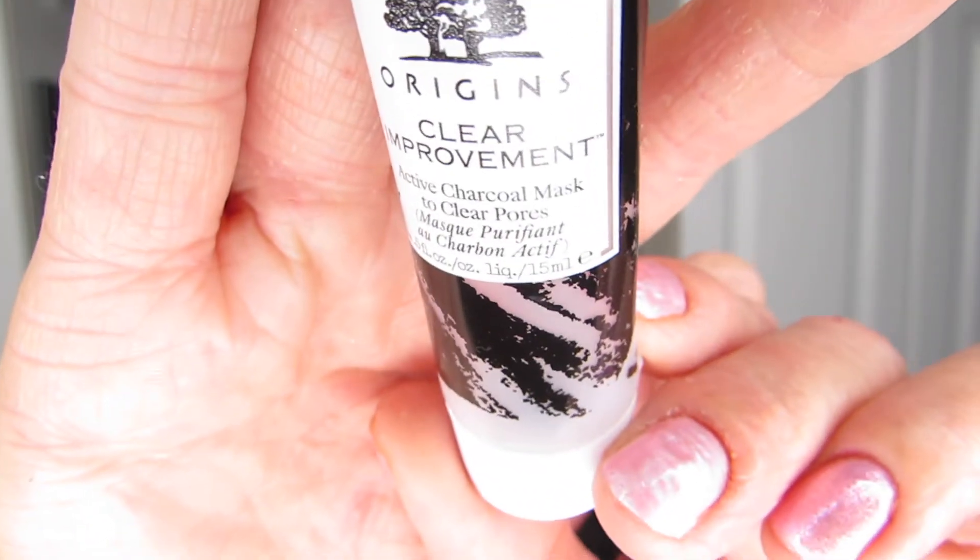The oldest product in this project, and I'm happy to report that I have finished 10 uses on, is this Origins Clear Improvements mask. I am not a mask person and I did manage to finish this one — I actually used it 11 times. There was one last use in this tube beyond the 10 uses, and I just finished it. So this was in my last empties. I'm happy it's gone. I got it as part of a set.